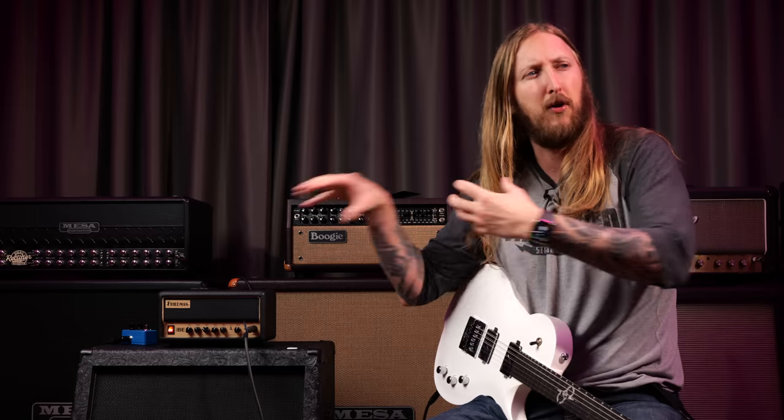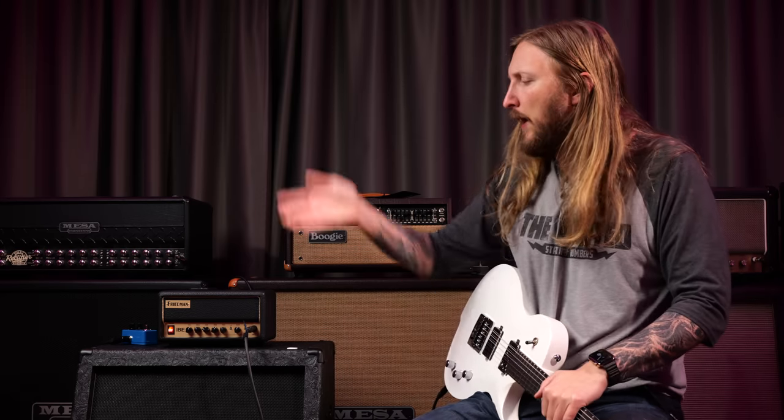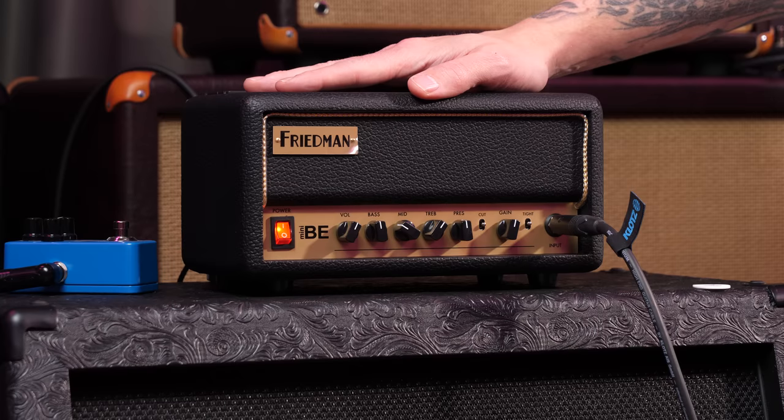Seeing those videos, it sounded really fucking good, I must say. But obviously none of those demos matter until I've tried it out, you know? So that's what we're doing here today. Friedman heard my call and they sent me this demo unit that I'm gonna try out for this demo.